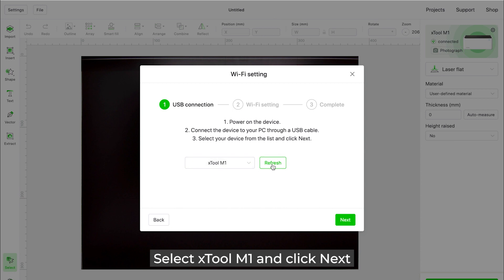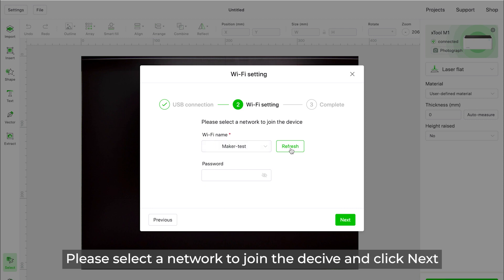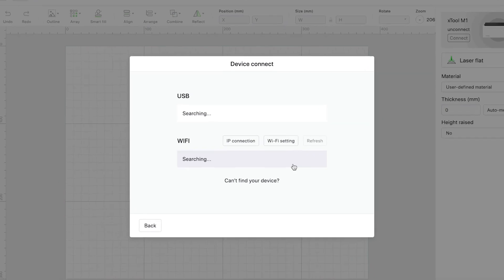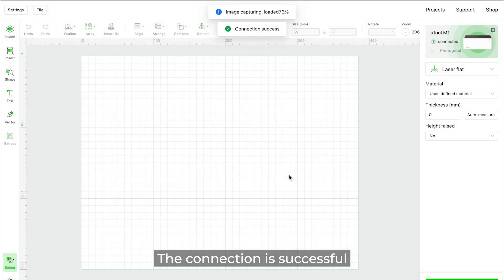Select Xtool M1 and click Next. Select a network to join the device and click Next. Wi-Fi configuration is complete. Disconnect the USB cable and try operating your device wirelessly — select Xtool M1. The connection is successful.